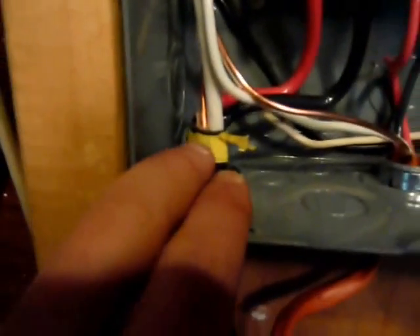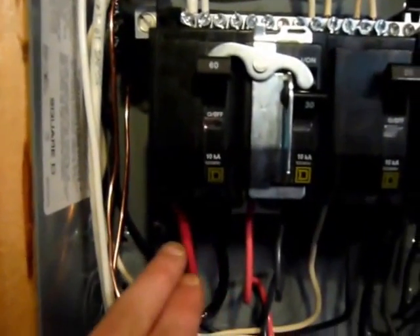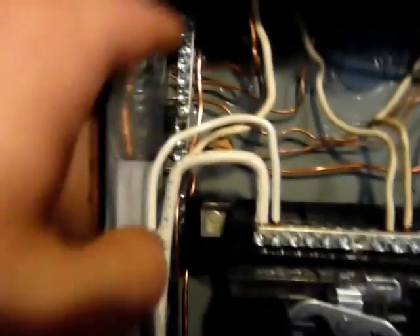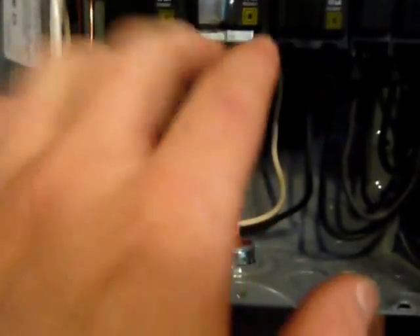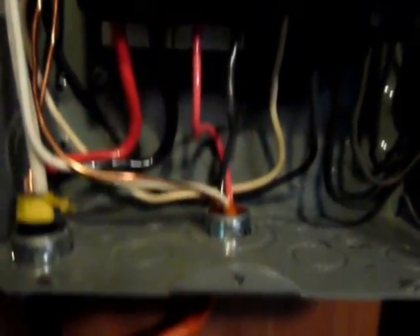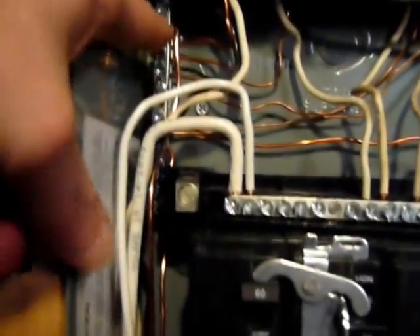This is where the mains come in — your typical house power. That goes to the 60 amp breaker: the red and the black, then the neutral comes up here and attaches to the neutral bar, and the ground attaches to the ground bar. Here is the generator power, with the red and the black coming from the orange cable, the white going to the neutral bar, and the ground to the ground bar.